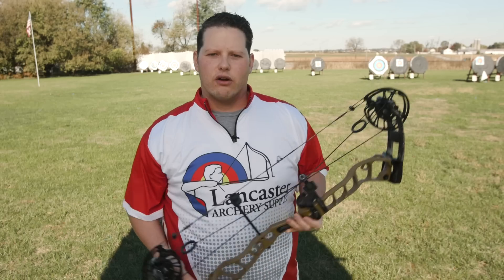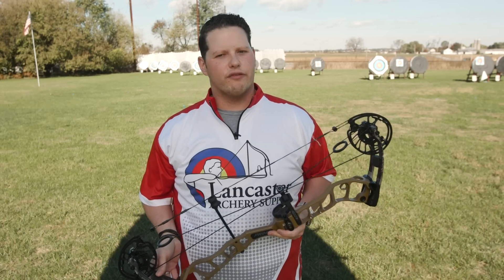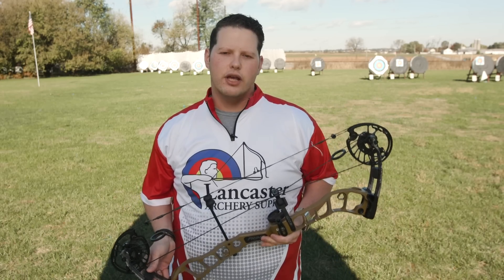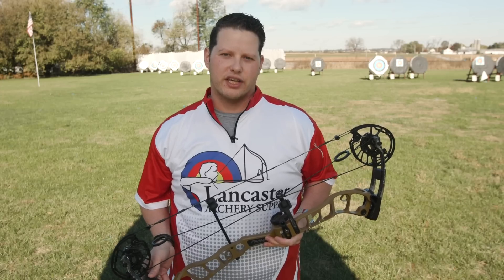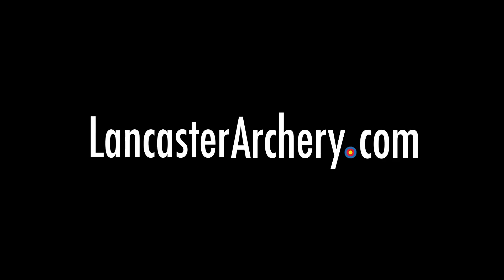That's it for today archers. If you like this video, be sure to give us a thumbs up. If you want to see more videos like it, subscribe to our channel. Be sure to click that bell to receive notifications. And again, if you have any questions, visit us at LancasterArchery.com.